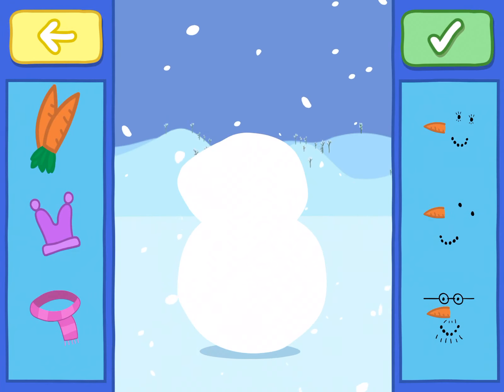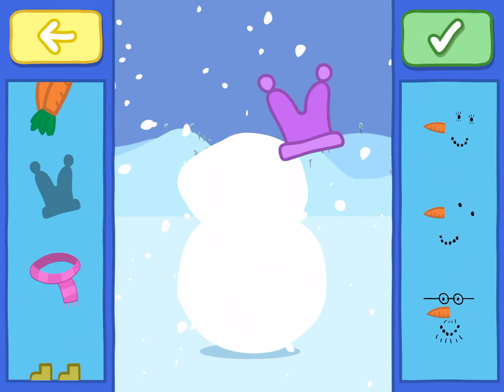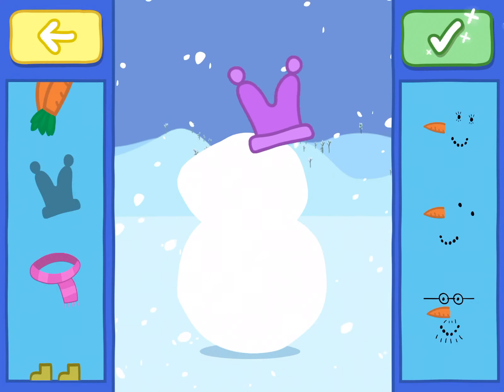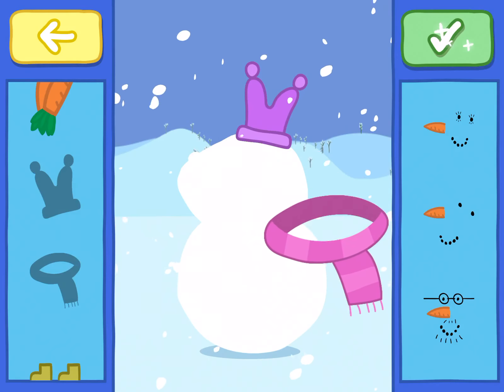Drag the decorations onto your snowman. You can choose the clothes they would usually wear, or give them a new look. When you've finished, tap the green tick.